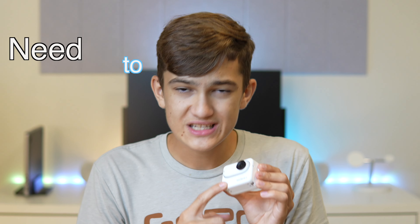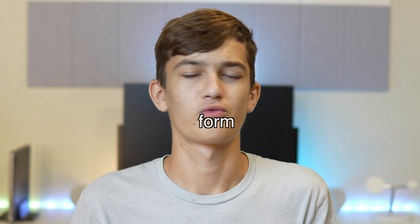This is the Insta360 GO 3 and there are so many things about this camera that you need to know. This video is not sponsored in any way, shape, or form.